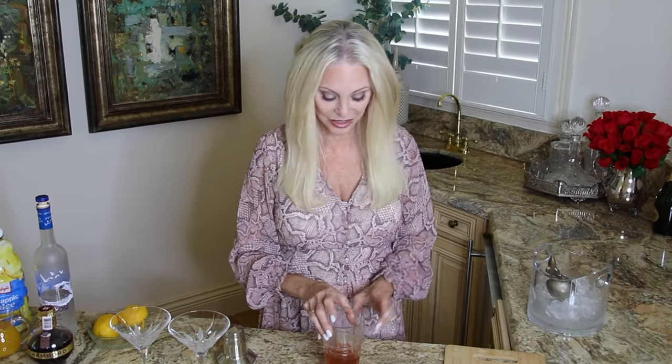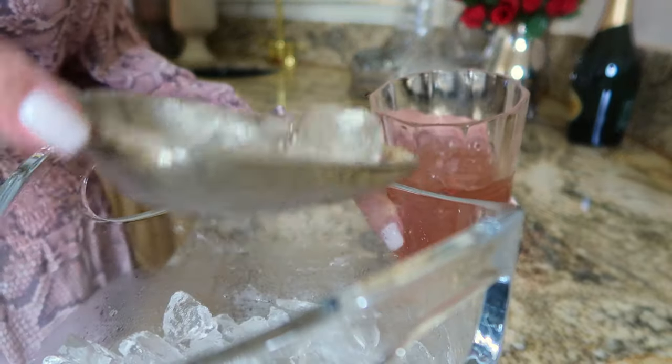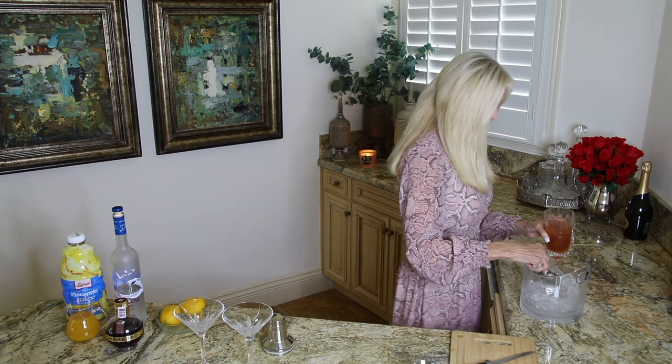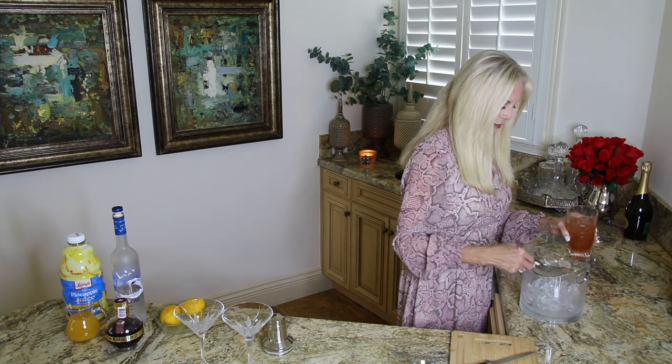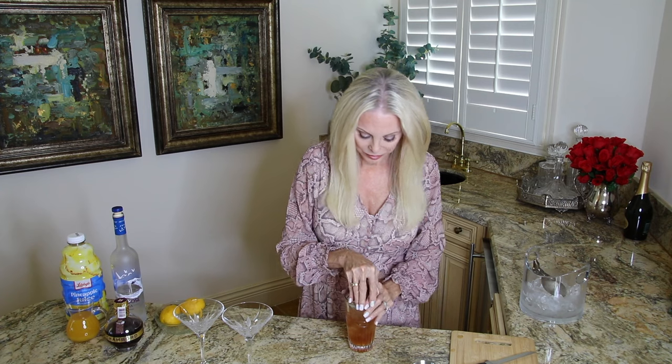I may have overpoured that by about a quarter of an ounce, but who's counting! We're going to set that aside and add ice to our shaker. We want to make sure the lid is on tight because I don't want raspberry liqueur all over my bar.